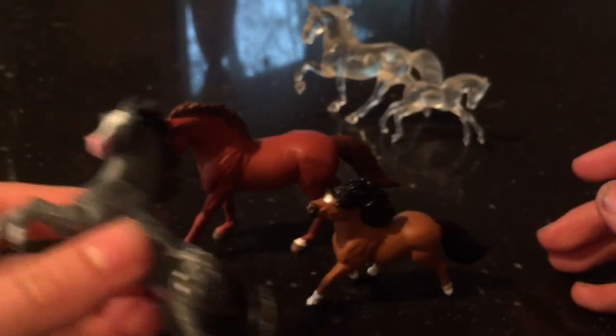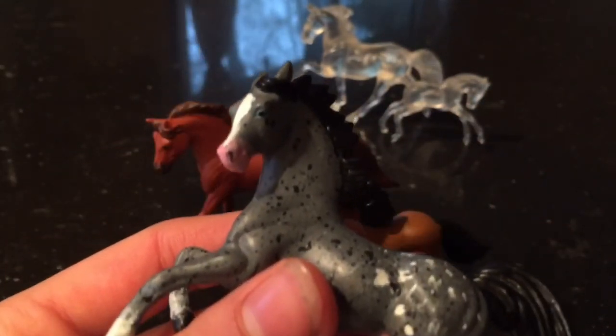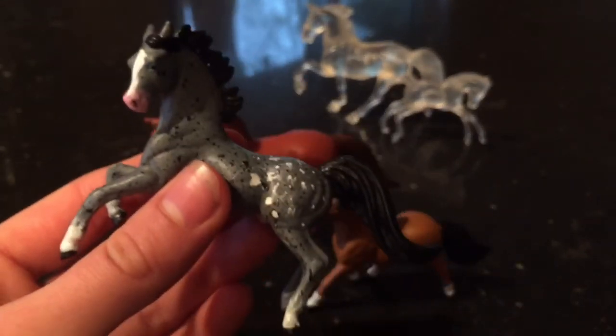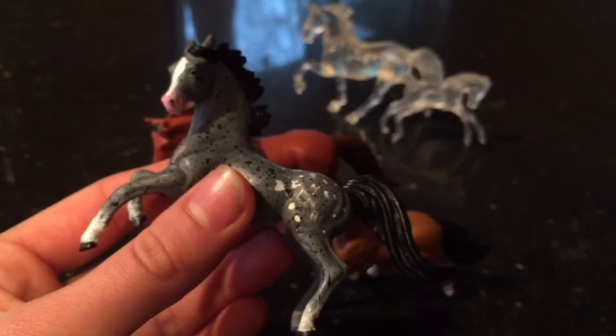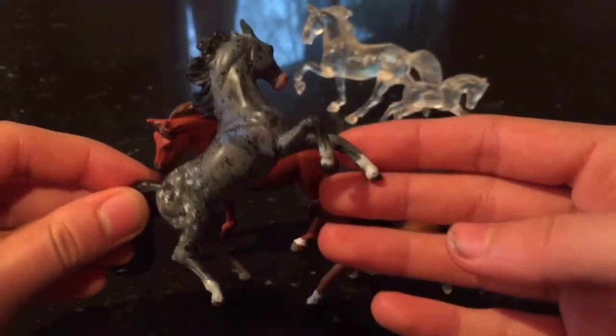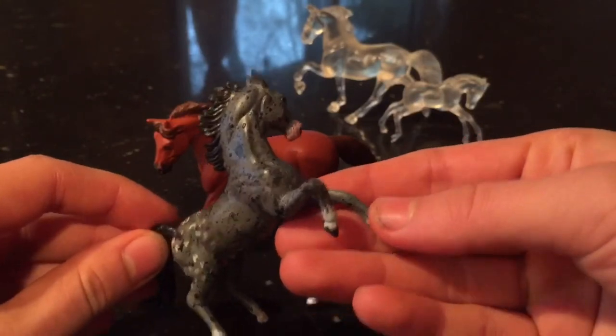Next, we have this Mustang Stallion, and I actually also like this one. He's not my favorite, but I did like how the Ronin turned out on him. He has some nice blue eyes as well. The Ronin actually turned out sort of realistic, but just not my favorite somehow.